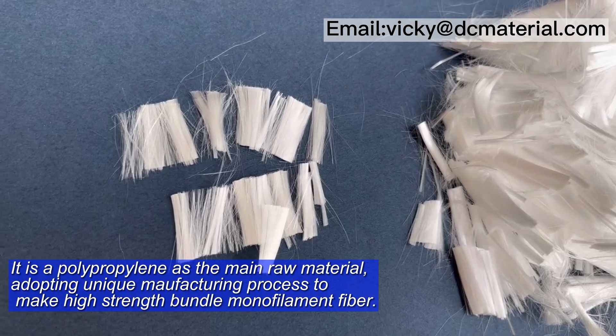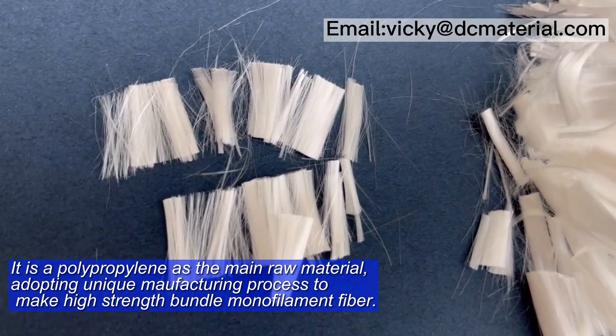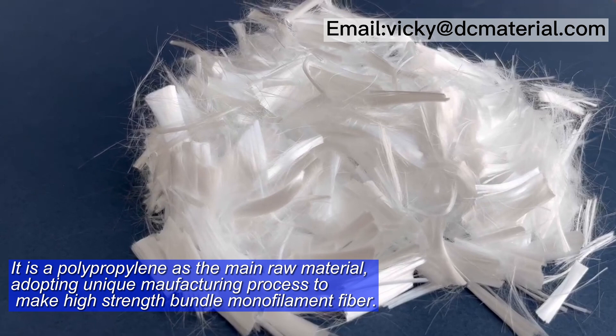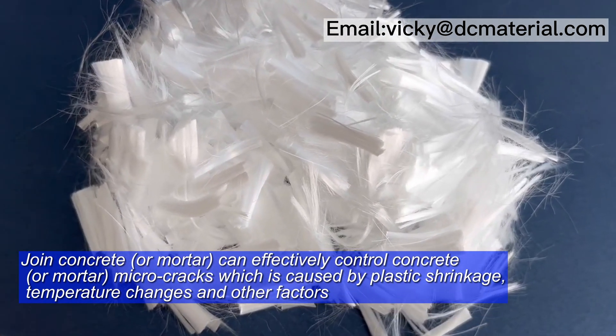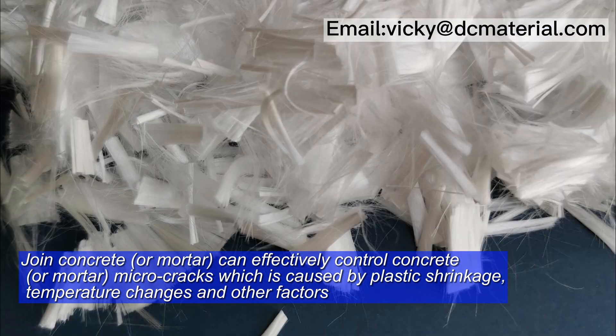It uses polypropylene as the main raw material, adopting a unique manufacturing process to make high-strength spindle monofilament fiber. When joined with concrete or mortar, it can effectively control micro-crack switches caused by plastic shrinkage, temperature changes, and other factors.